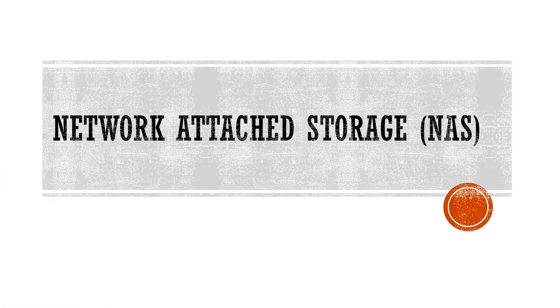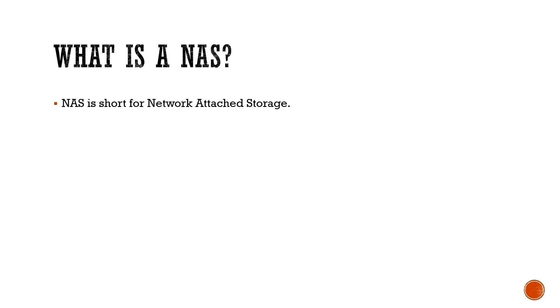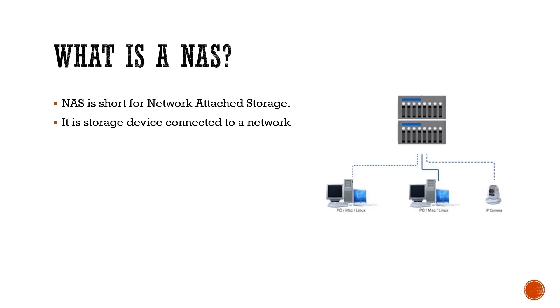Before we go to the parts list and the actual build, let us first address the elephant in the room: What is a NAS? NAS is short for Network Attached Storage. As the name implies, it is a storage device connected to a network that allows storage and retrieval of data from a central location for authorized network users and varied clients. NAS devices are flexible and scale-out, meaning that as you need additional storage, you can add to what you have.